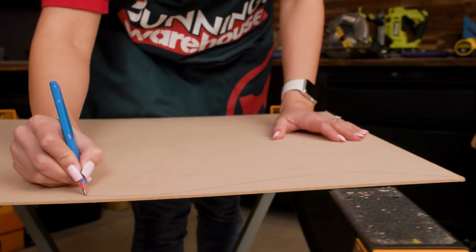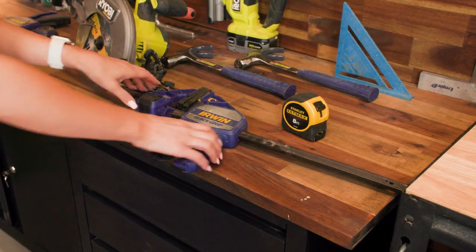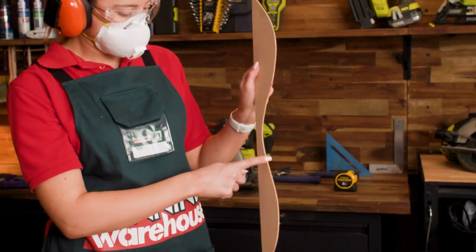You can have a few goes at the shape until you get it right. Once you're happy, cut out your template using a jigsaw. We're using MDF as it will give you a better, more accurate template over cardboard.